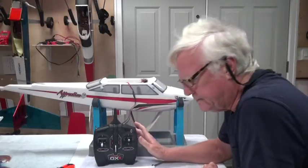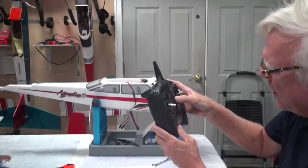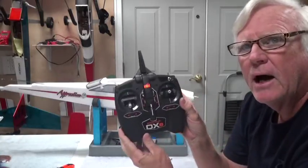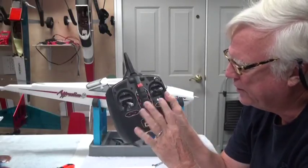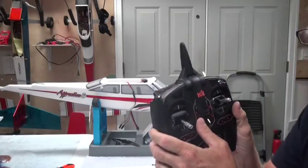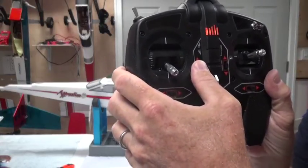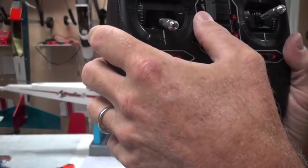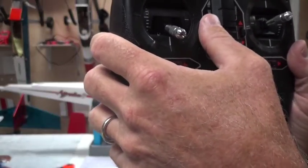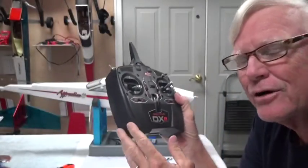The next thing I want to do is show you a feature of the radio. When you turn the radio on for the first time — I already turned it on once before, but when it comes from the factory the trims are all centered. If you listen very carefully, I'm going to get close to the microphone here — you can hear a different tone when you click it. I'm going to click this up twice, now back down twice, and on the second click you'll hear a different tone. That different tone means it's in the center.